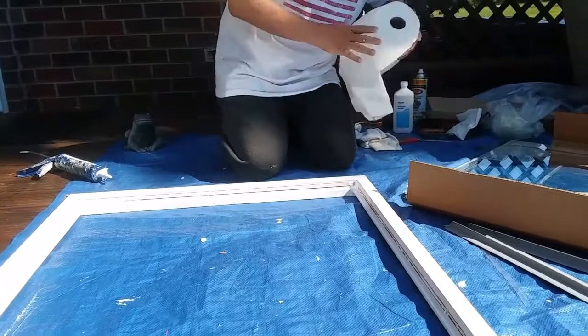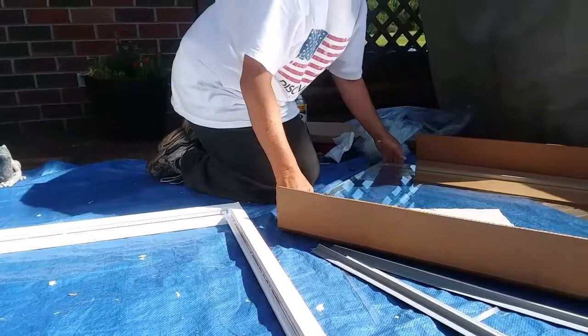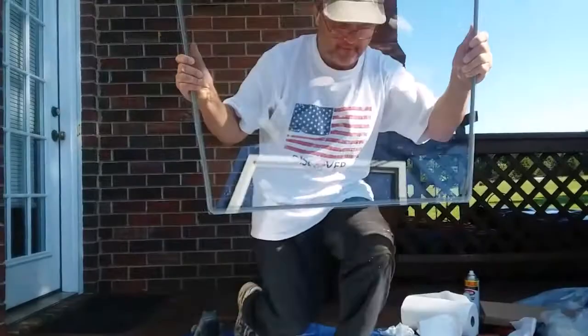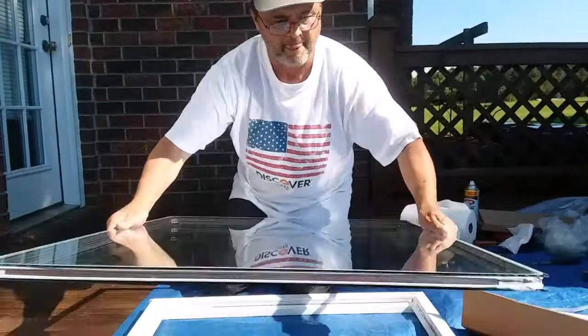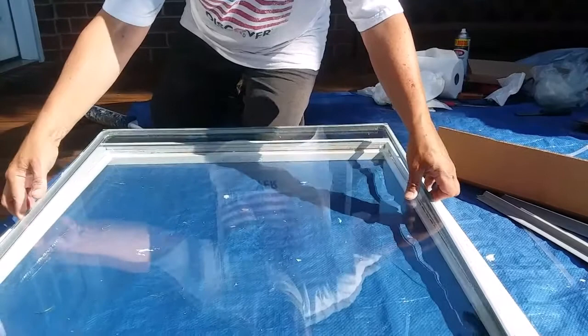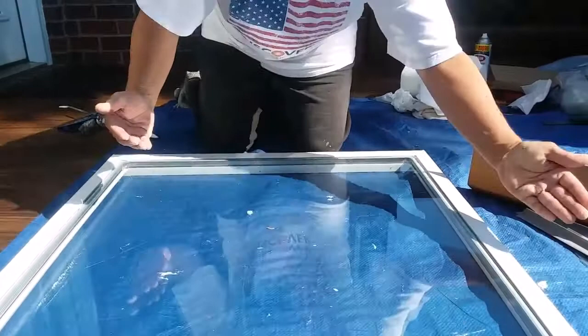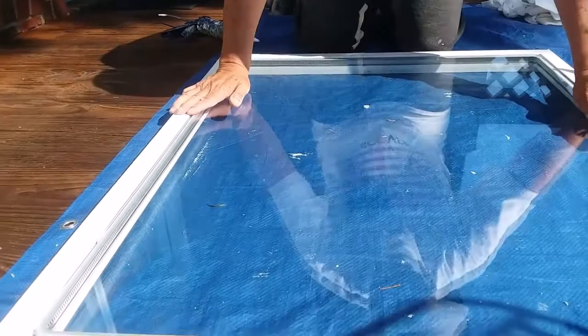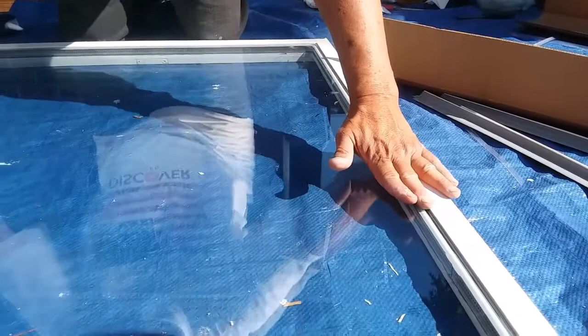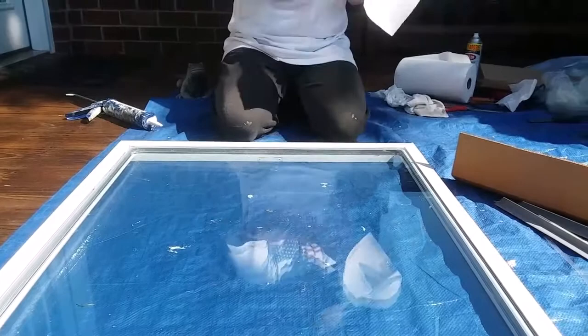So I've got the caulking ready. What I do now is pick up the glass. These corners are sharp — I've never cut myself deep, but you can cut yourself, so just be aware. I try to position it where, right from the get-go, there's an even amount of space all the way around. That helps with putting the actual glazing bead back in.